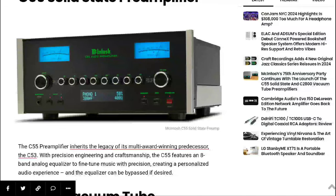Among those inputs are three balanced XLR inputs, two phono inputs, and seven digital connections. These two new preamplifiers can accommodate almost any source you can think of.